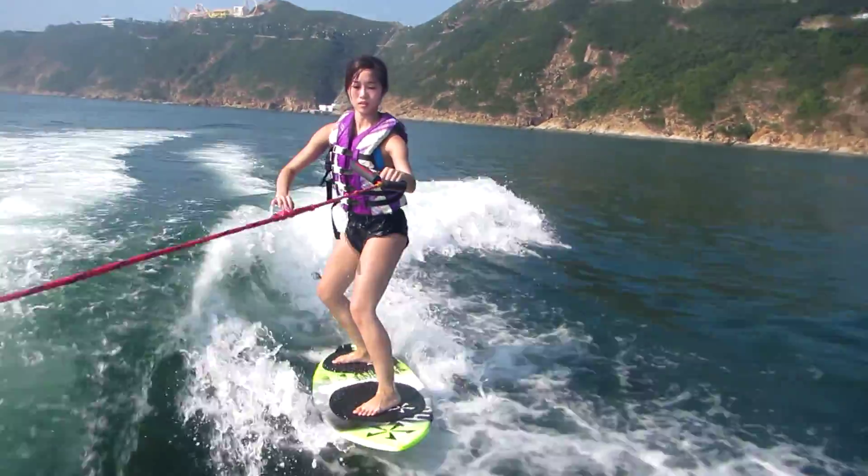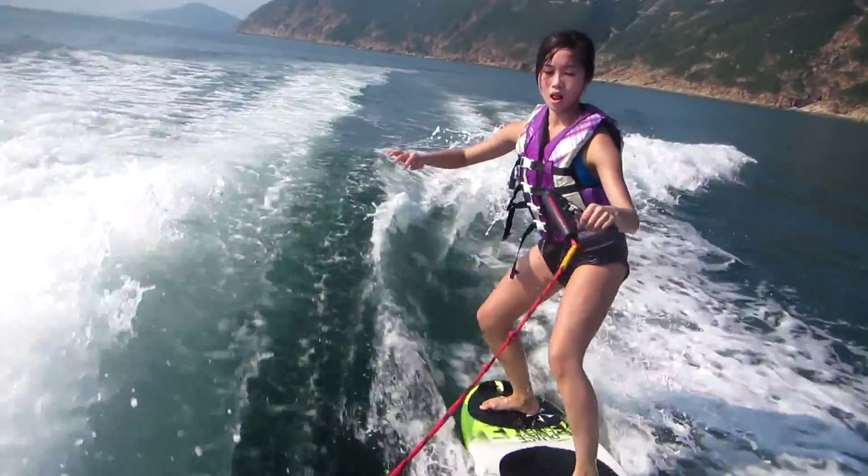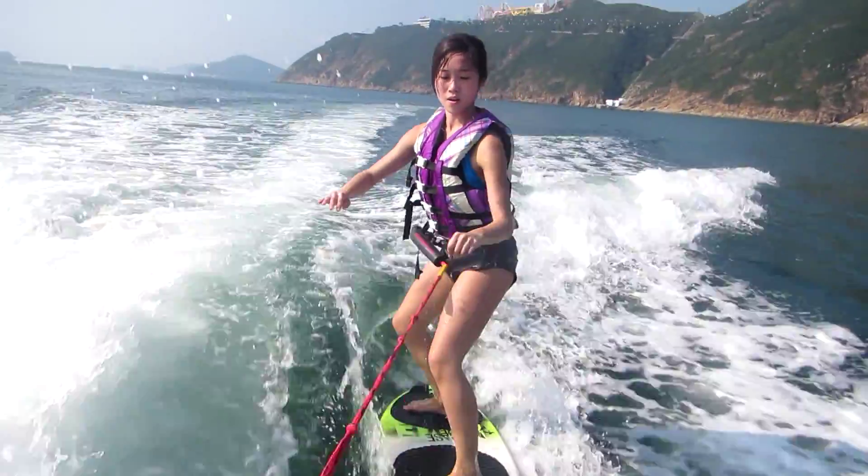Turn the upper body. Yeah, that's it. Yeah, okay, cool. Nice.